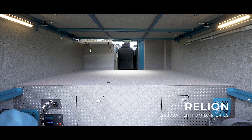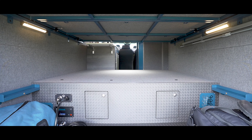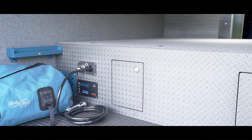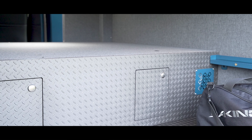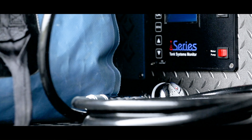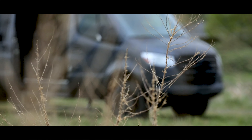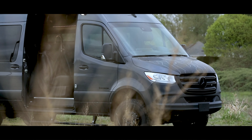Over the rear axles between the wheel tubs is a custom-built box housing two lithium-ion batteries, a 40-gallon freshwater tank, and an S-bar water heater. Due to the weight of some of these components, we positioned them forward and distributed the weight over the dually axle, making the van safer and easier to drive. The last thing you want in a van conversion is heavy weight behind the rear axle.